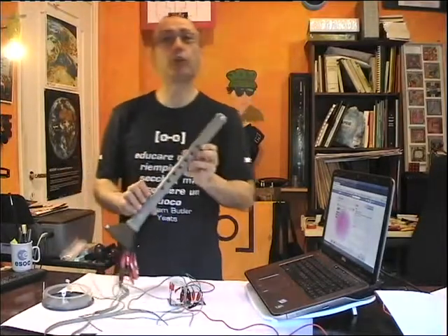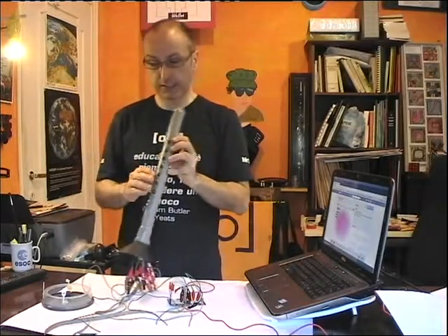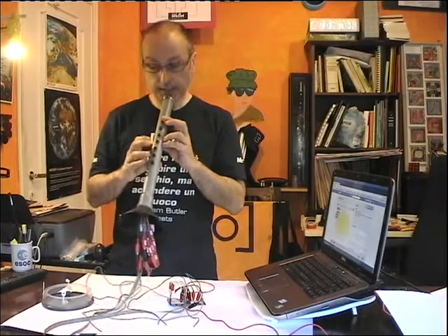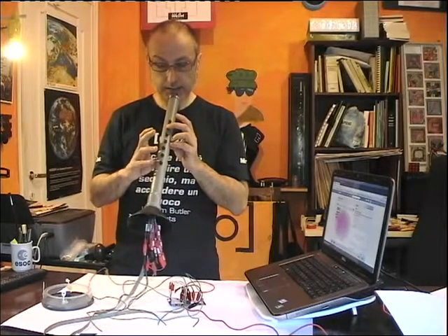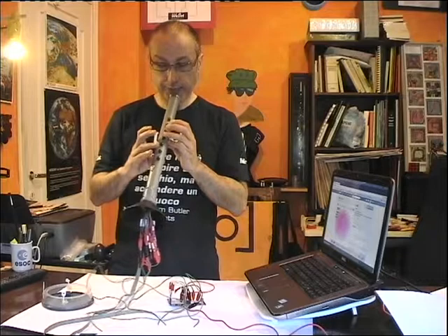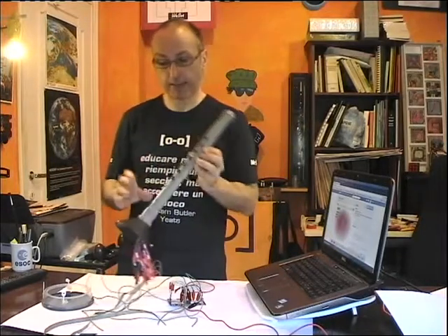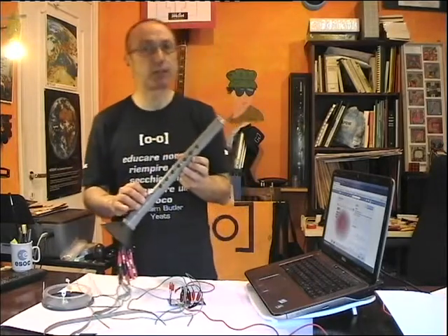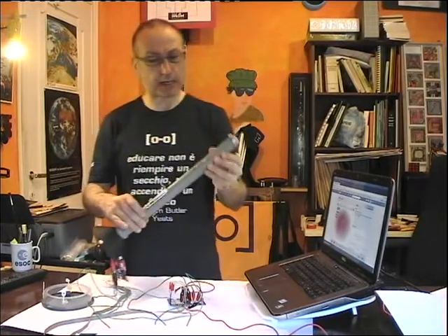The new key allows you to play sharp notes. For instance, you can play C and C sharp, D and D sharp, F and F sharp. So now there is the possibility to play the semitones.